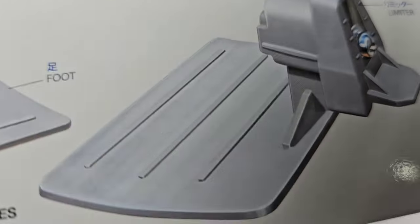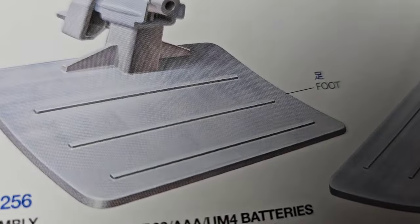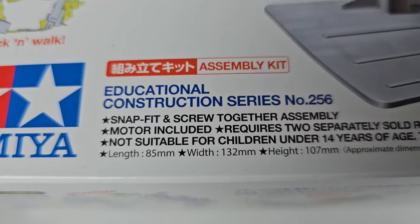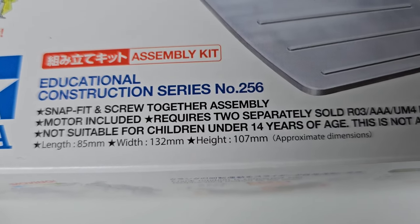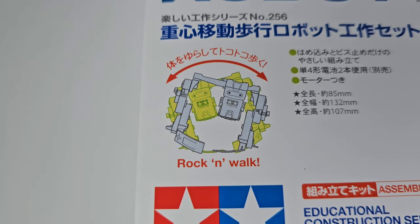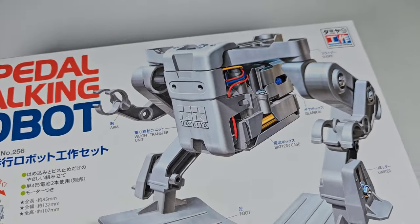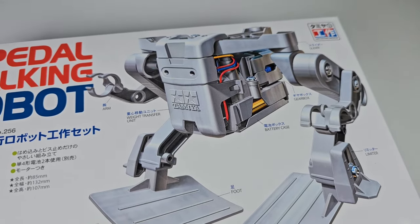Over here is the battery case, this is called a 'limiter,' and this part is just labeled 'foot.' It's a snap-fit and screw-together assembly; a motor is included and it requires two triple-A batteries. It looks like it rocks back and forth to walk — some kind of weight distribution in the middle. It kind of reminds me of Wicki, the little robot from Jason of Star Command.